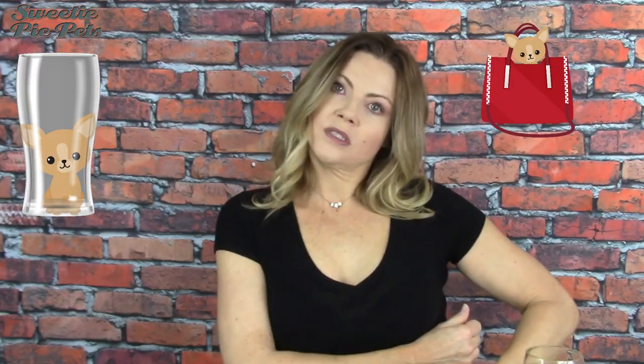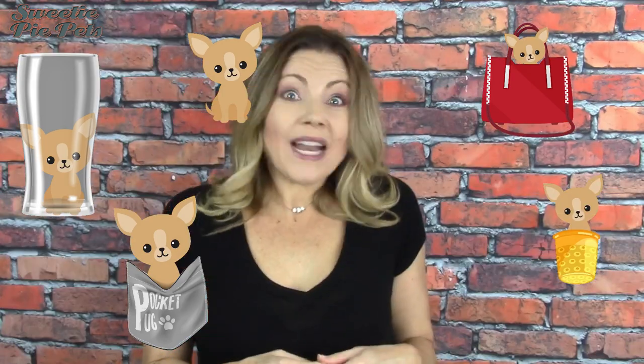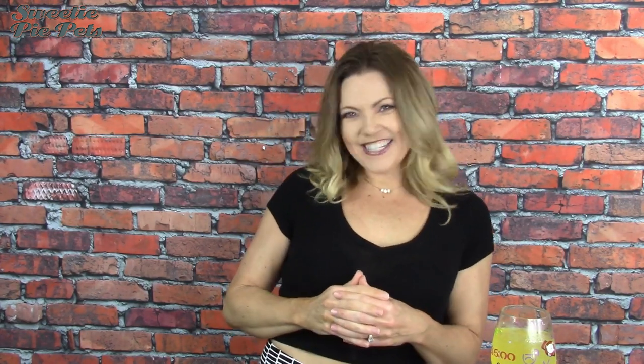That actually goes for all the unofficial terms for chihuahua sizes: pint-sized, purse-sized, pocket-sized, miniature, thimble-sized, or whatever terms you can come up with, or any term that begins with micro. So the question is, why do we even use these terms for chihuahuas if they're unofficial? Well, they are descriptive terms, and they appeal to our sense of vision and our imagination.